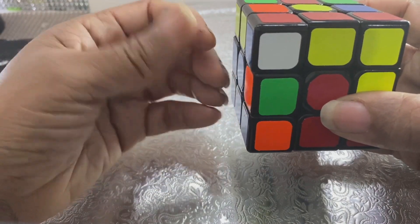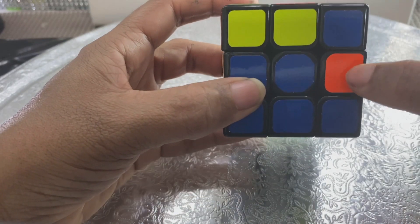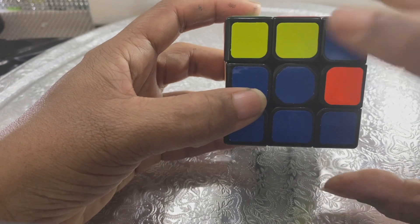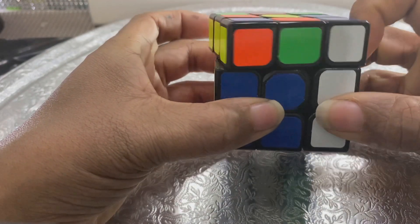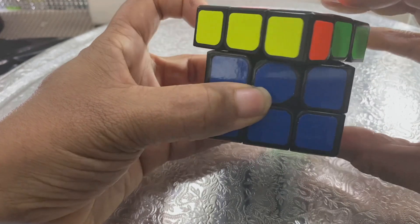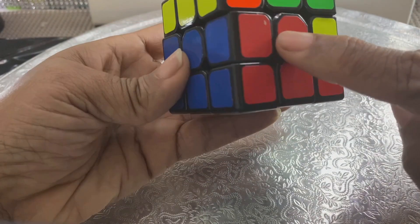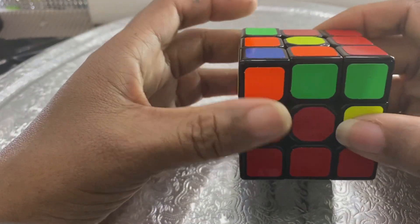Once you've done that one move on the left side where the home is, now you want to look at the home side. That's where you want it to go. So now you do a right algorithm, once you're looking at the side that you want it to go. And he's home — blue, blue, red, red.